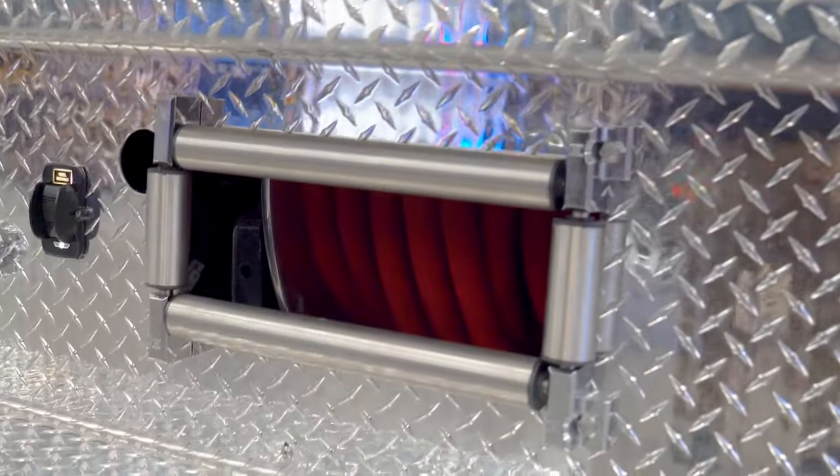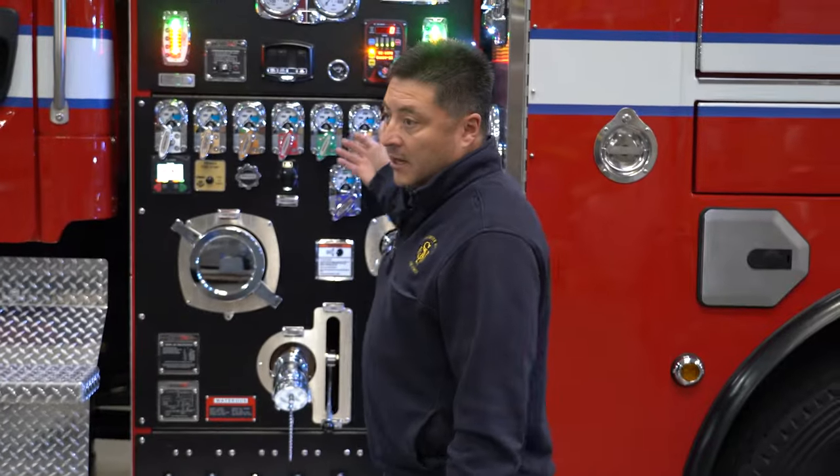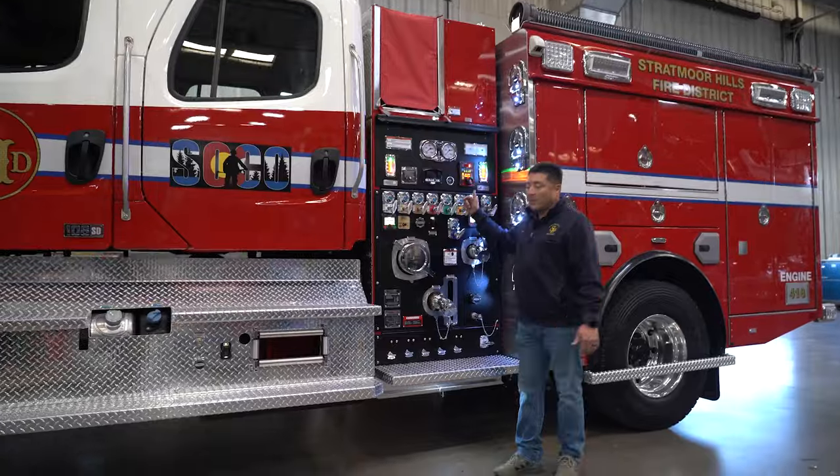We've got two hose lines, one off of each side. As we pull up on scene, we can go ahead and put it in pump gear and address the throttle from there.